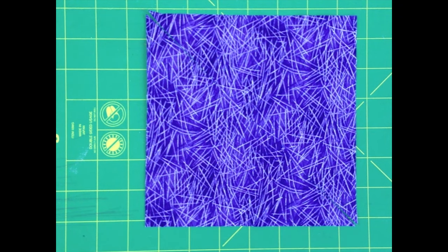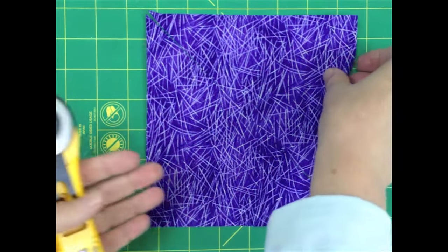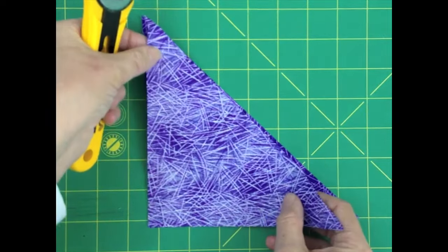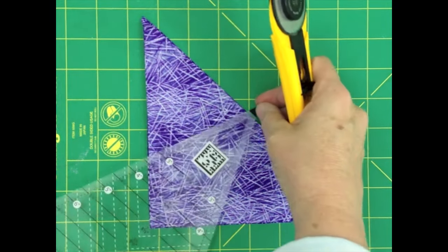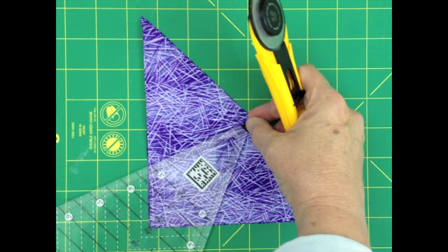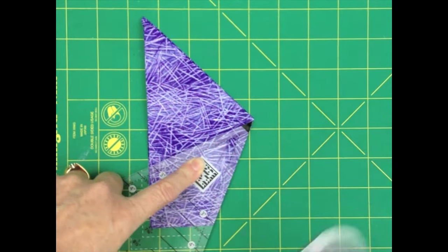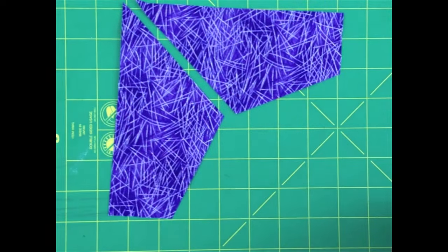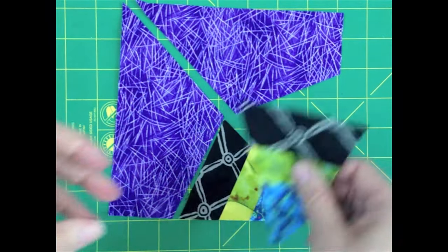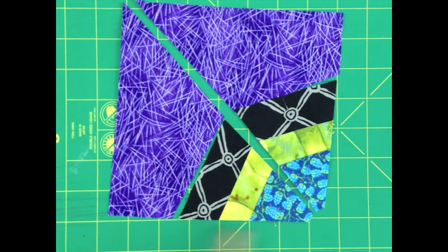To cut the background pieces for the floating spiderweb block, double the measurement used to cut the kites. For example, if your kite was three and a half inches, your background square will be seven. Slice the square in half diagonally from corner to corner, and then fold the pieces together. Take your ruler and place it over the top using the same placement lines used to cut the kites. Slice one side off to create a right and a left background piece. The triangles will fit into each half. These background pieces are oversized, and once they're sewed together, they'll be squared up to match the edge of the triangles.